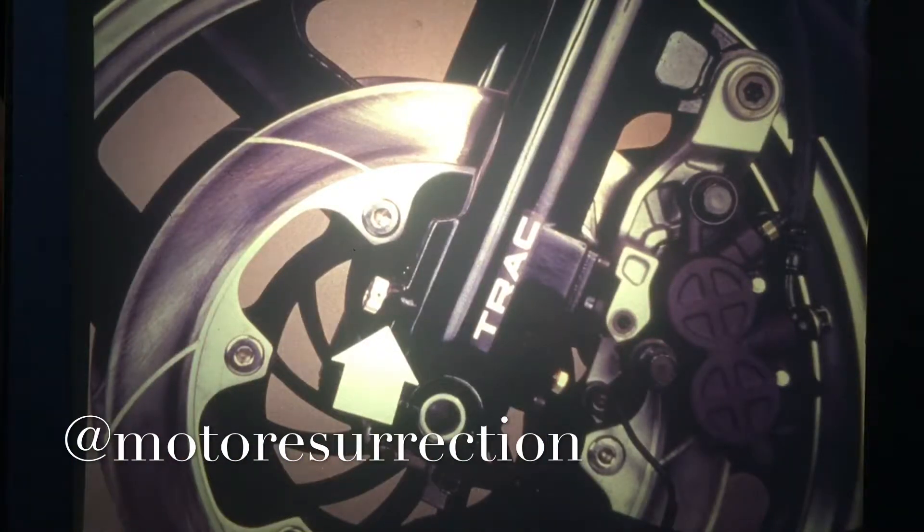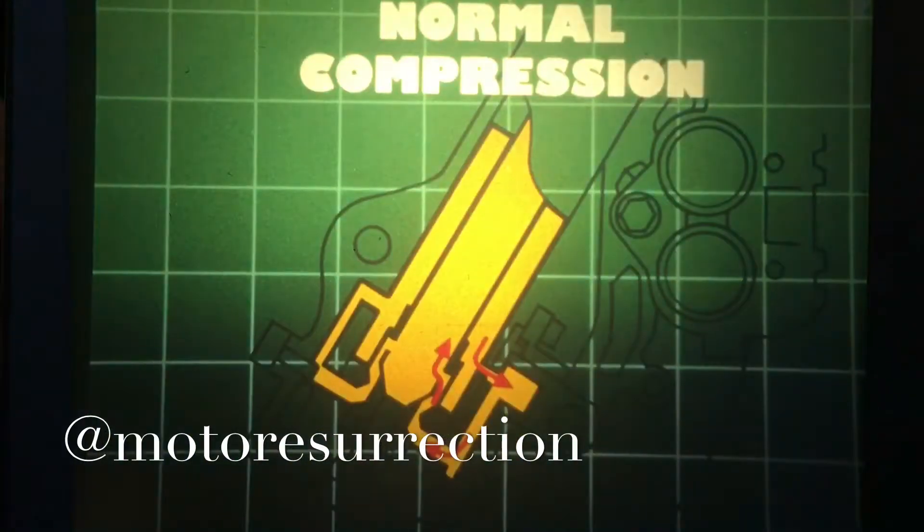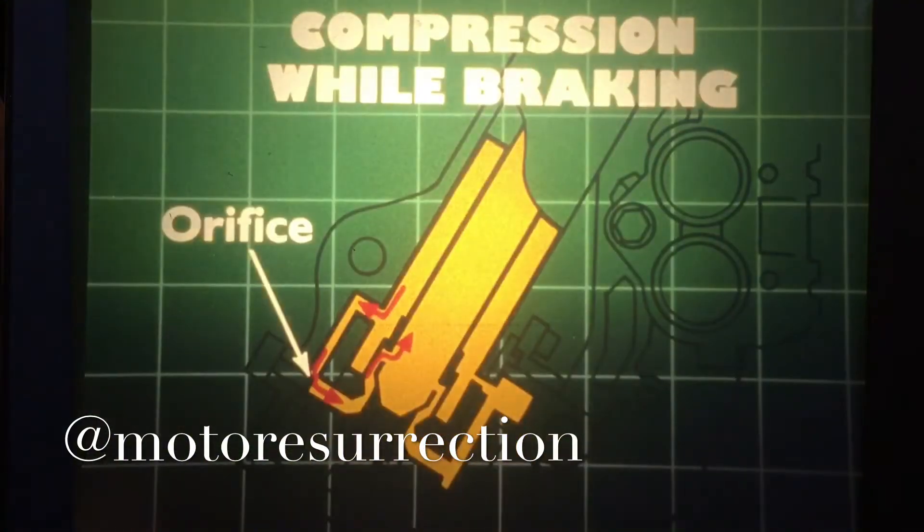The Interceptors all have a revised track system with the adjuster in front of the fork leg. The track works the same as last year, but the flow paths are slightly different. Here's the flow path during normal fork compression, and this is the flow path through the adjustable orifice when braking forces close the control valve.